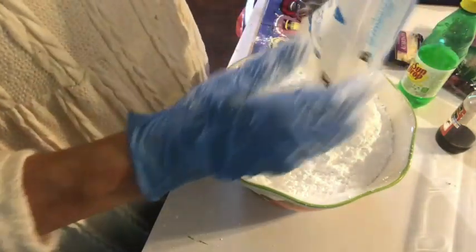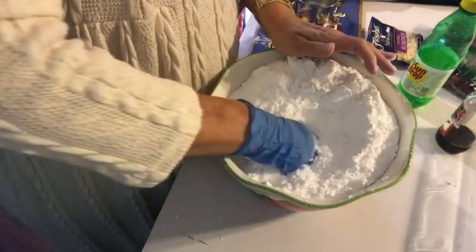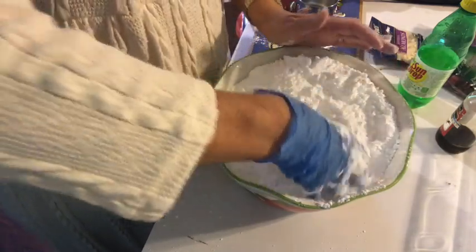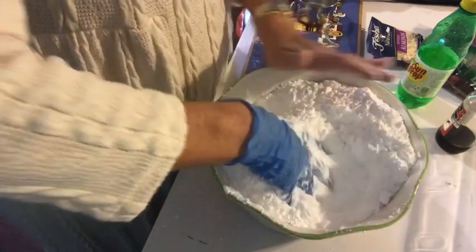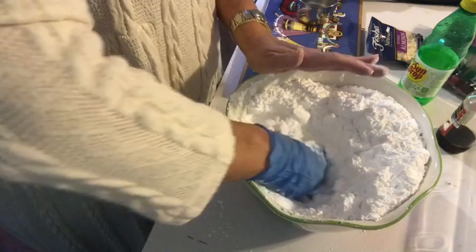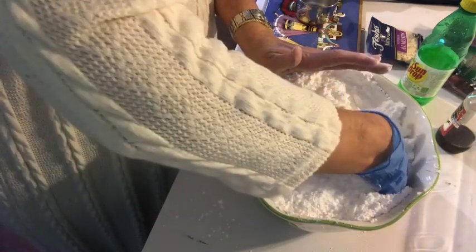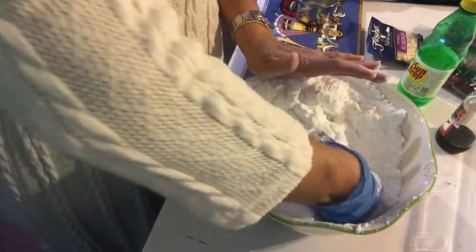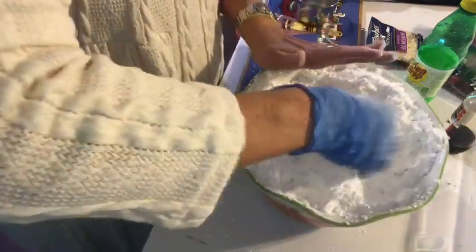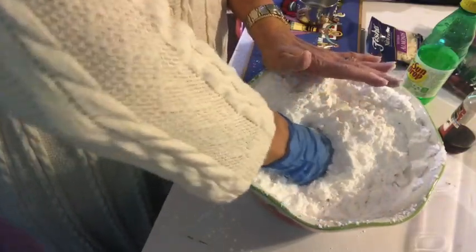I'm doubling the recipe because I plan on giving a lot of this away to family that comes over tomorrow. I know my oldest daughter really loves this, and her oldest daughter too. We are not a huge almond fan, my husband and I, so I'm not going to put a whole lot of almonds. But I will have the recipe and you do what your family likes.